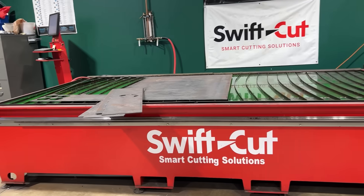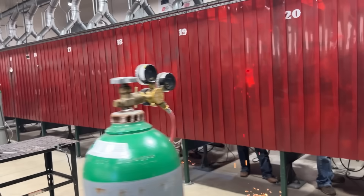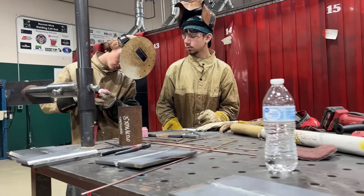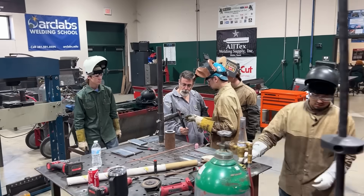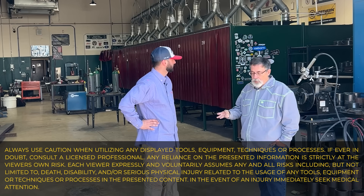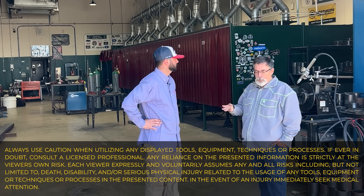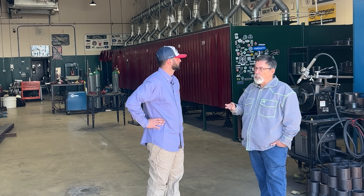Now we're here at Huntsville High School with Jeff Stockwell, the lead instructor on campus. Jeff, you've got a nice place here — a massive plasma table, iron workers, welding booths for days. These kids are doing plates and pipes that normally get taught in college. We wanted to produce kids that could go into industry and be very successful. We're dual credit with Lone Star College in Conroe, so some kids will go get their associate's degree.